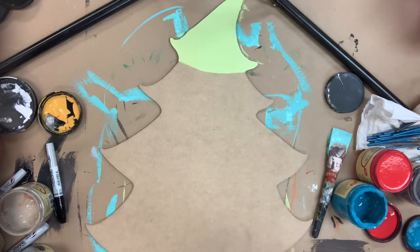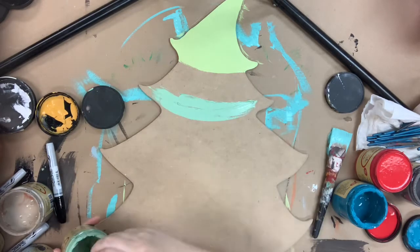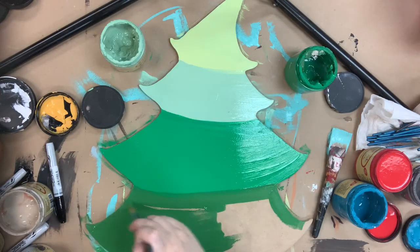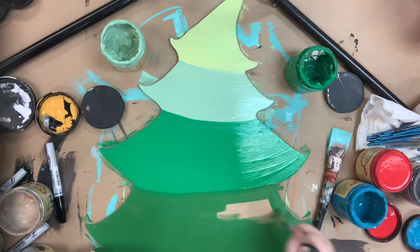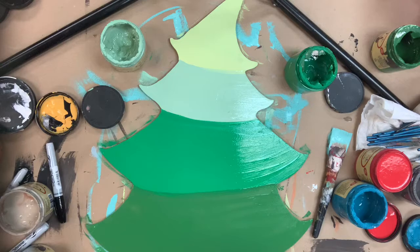I've gone in first with the color Limeade and next I'm going to go in with the color Mint Julep — it's a really pretty green. I will be using four different greens for this project: Tree Frog Green and Evergreen to finish it off, and then I'll go in with Chocolate for my tree trunk at the bottom.